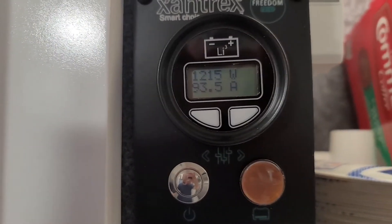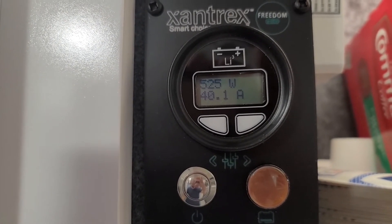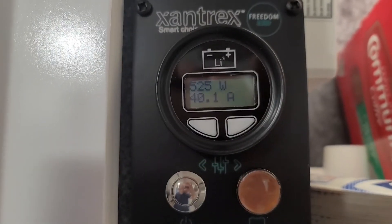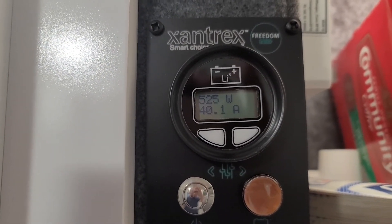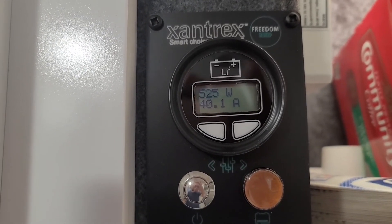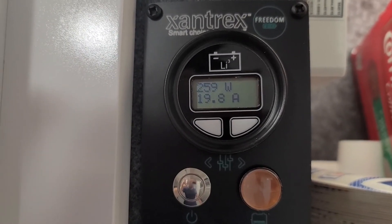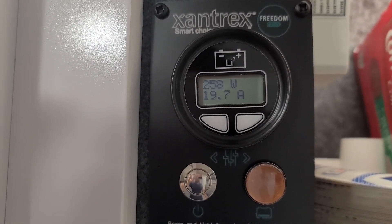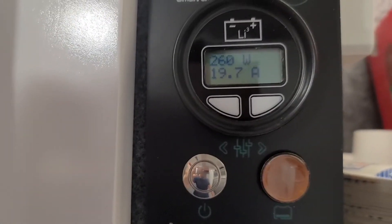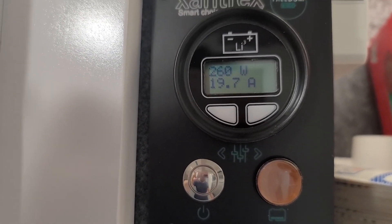You saw it drop, but the fan's still on. I want to wait until the AC fan totally drops off. My baseline there at the end was 260 watts. So whatever the number was at the top end with the AC on, subtract 260 and that's the actual pull of the AC.